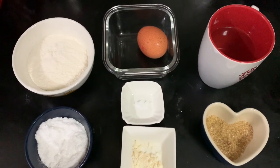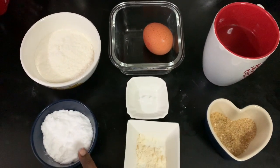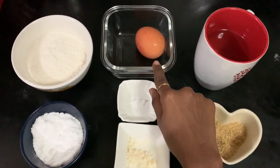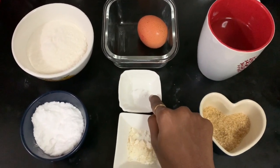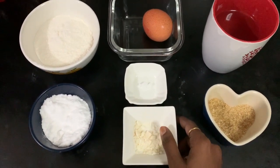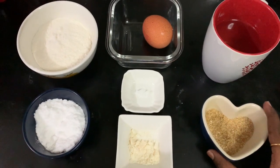We will add 6 cups of caramel cake. Add sugar and mix it up. We will add 1 pinch of salt. Add vanilla essence.